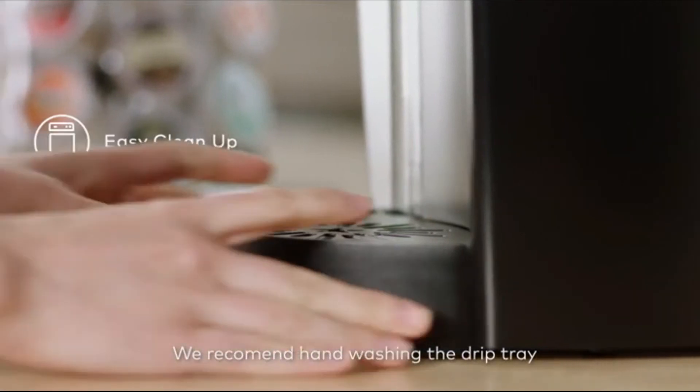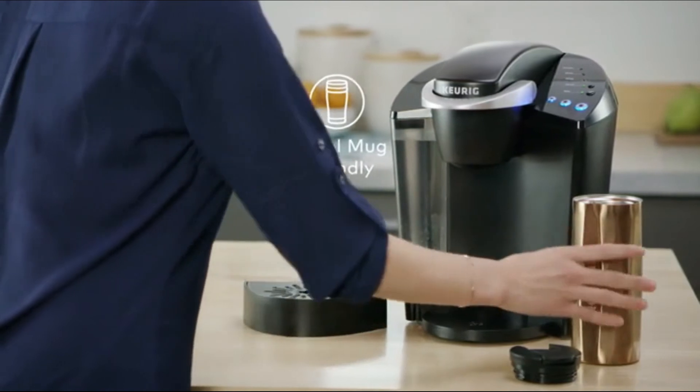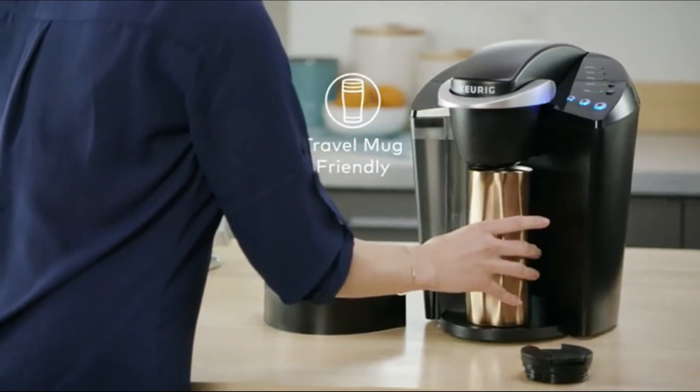The drip tray holds a full eight-ounce accidental brew for easy cleanup. On the go, simply remove the drip tray to accommodate a travel mug.